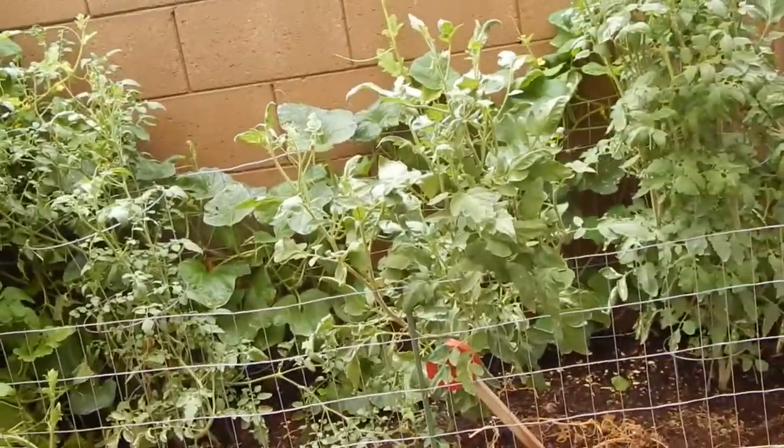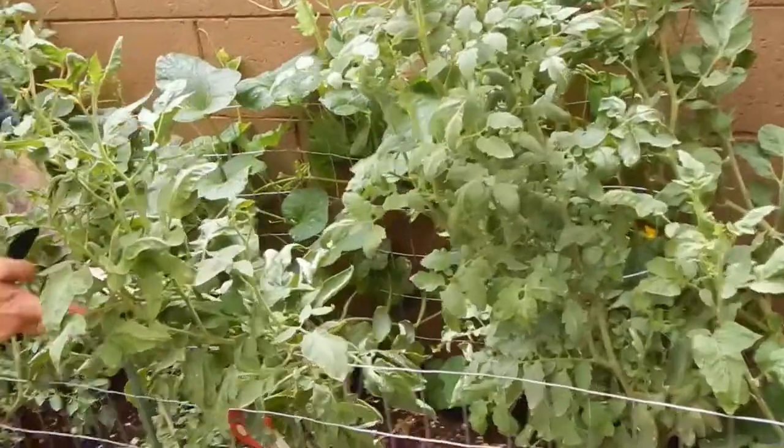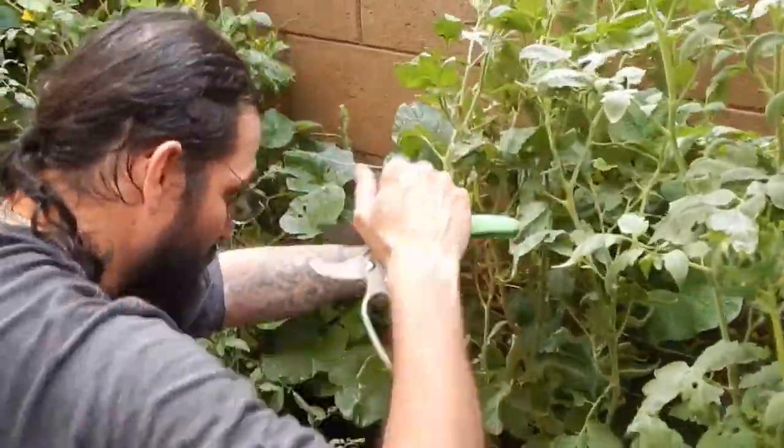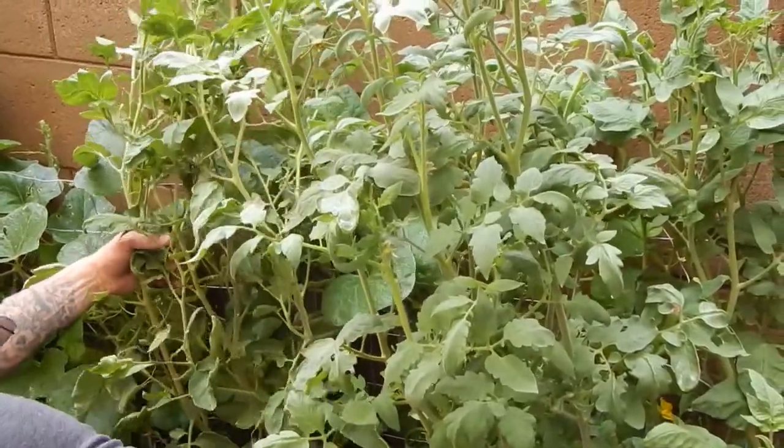So this is where the fun begins - the cucumbers are choking out the tomatoes. That guy needs to be staked. Yeah, I need to re-stake it.